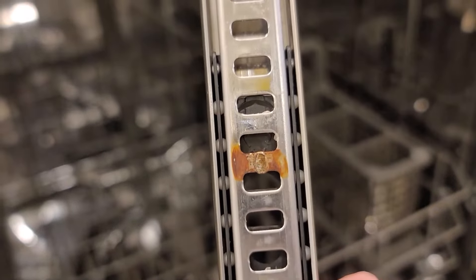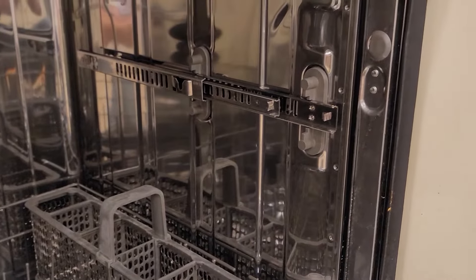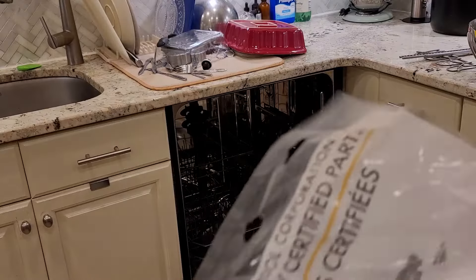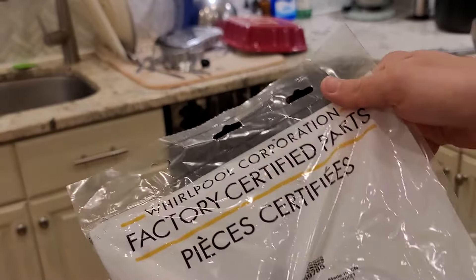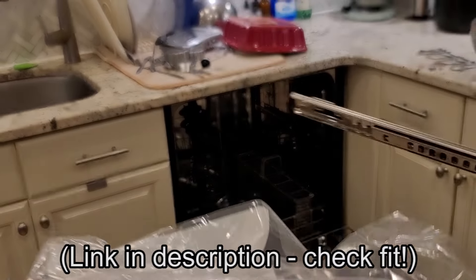We can notice here that the spot welds failed — kind of miserably. All four of them, almost without warning, and just suddenly one day they gave up the ghost. Which begs the question, is the other rail gonna give up the ghost too at some point? Regardless, I went to Parts Doctor to find a new rail — great service, highly recommended.